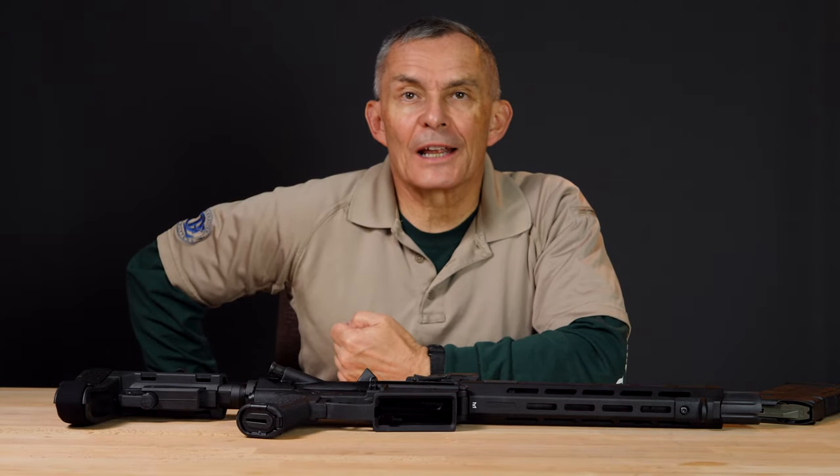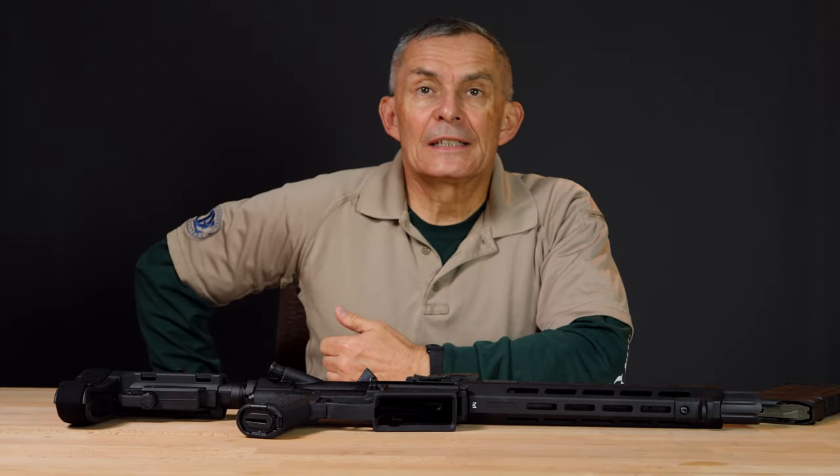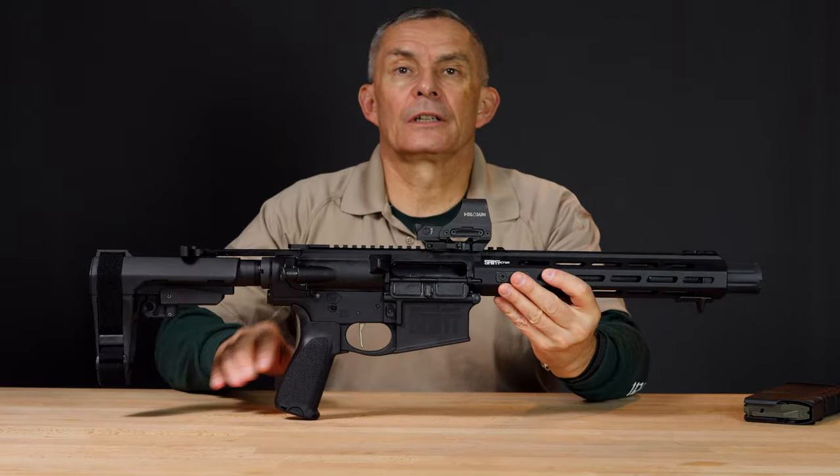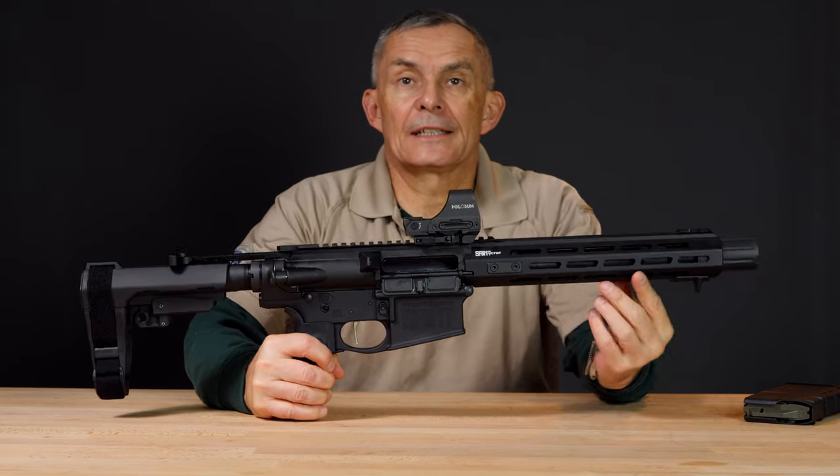Hey, welcome to Old English Outfitters YouTube channel. I'm Alan. Today we are taking a look at Springfield's Saint Victor in .308 caliber.